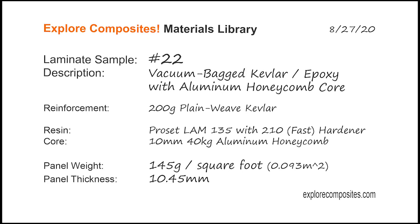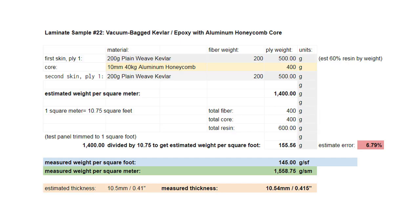Welcome to the Explore Composites materials library. This is laminate sample number 22. This one's a little strange. It's vacuum bag Kevlar on aluminum honeycomb core with epoxy, done all in one shot. It's not something you really do for any good reason, but it's a nice demonstration of the materials and the process.